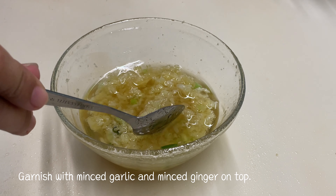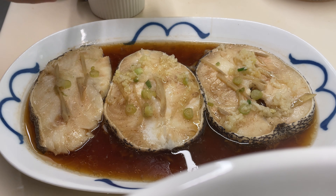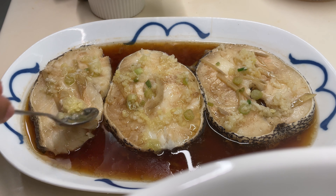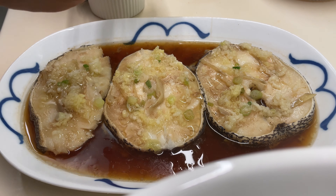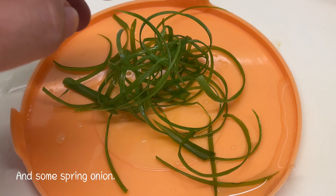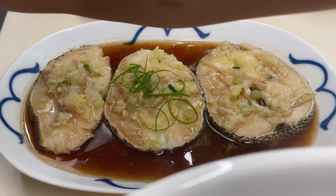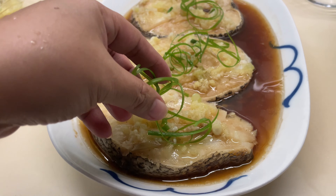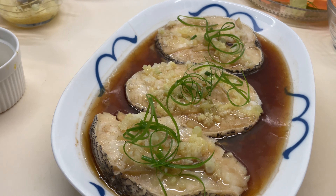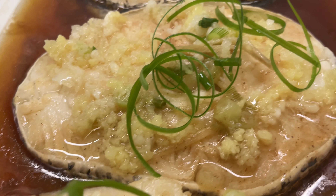Garnish the steamed cod with the minced garlic, minced ginger, and some spring onion on top. The steamed steak cod fish with minced garlic and ginger is ready to serve. Please enjoy!